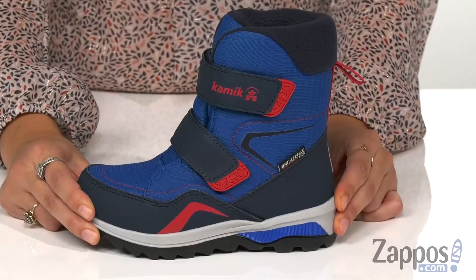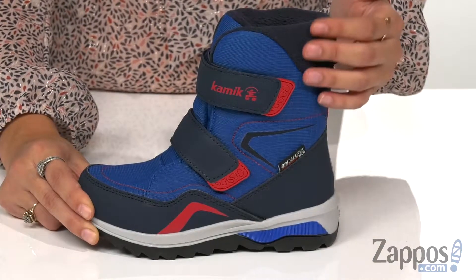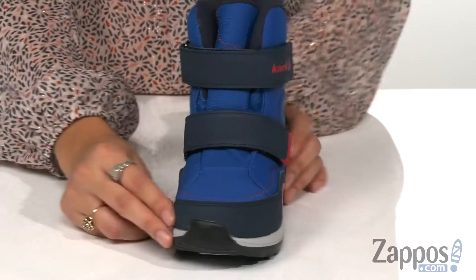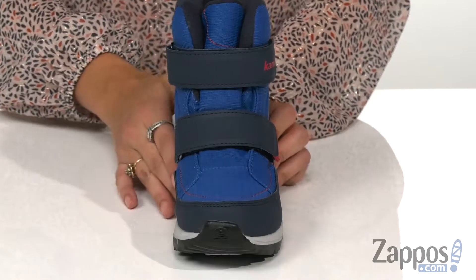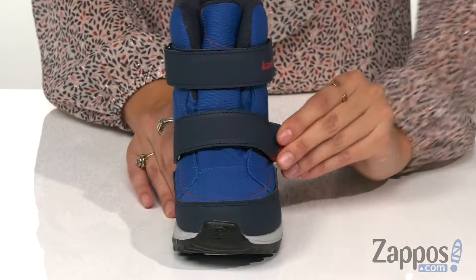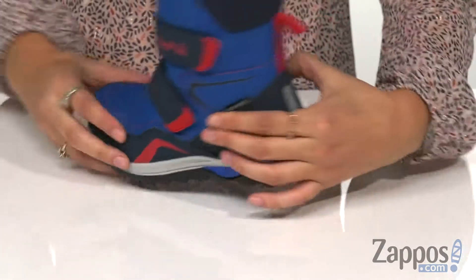Hey everyone, it's Abigail from Zappos.com and this is the Chinook by Kamik Kids. These shoes are crafted with a DryDefense waterproof membrane to keep wet and the elements out. They have a rounded toe construction which features an abrasion-resistant toe bumper, and dual hook-and-loop closures for a secure fit.